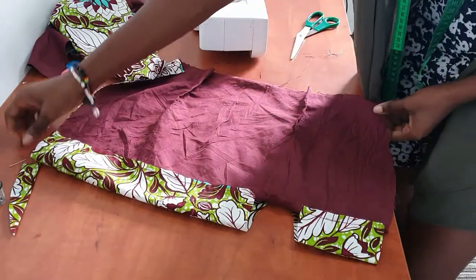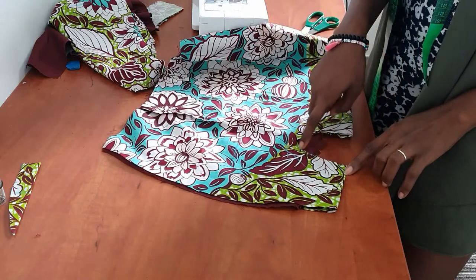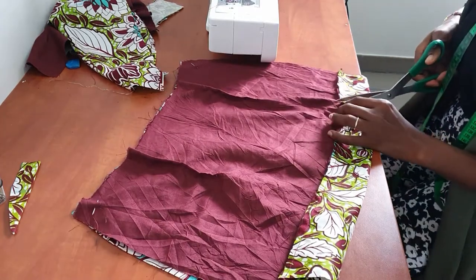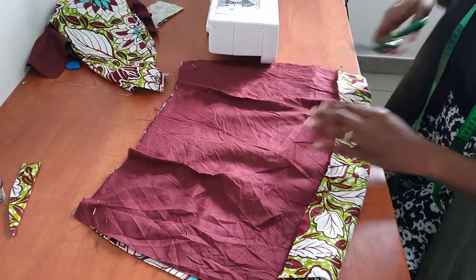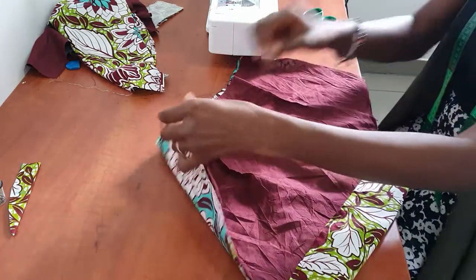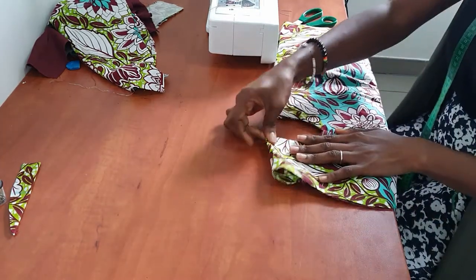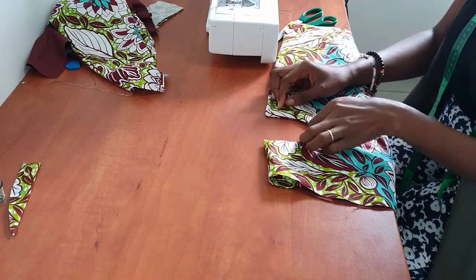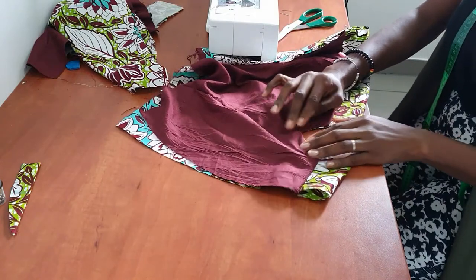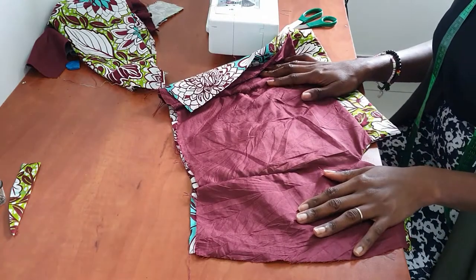I'll pin this up right sides together and sew around my slit with about a quarter inch seam allowance. After sewing I'll go ahead and trim the triangle in the middle. Now I'm going to show you our beautiful slit — this is it. Once we give it a good press it's going to look really nice. On the inside this is what it looks like — we just need to iron it down to make it even nicer.